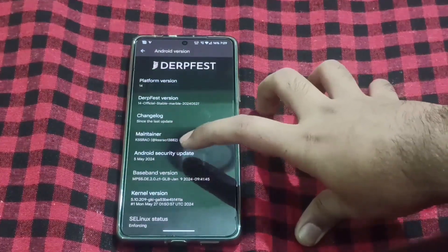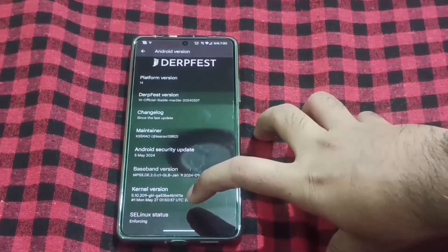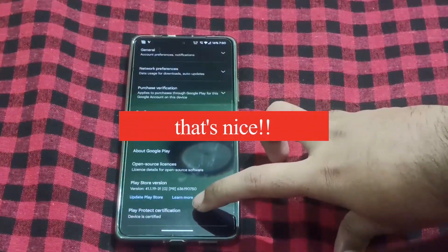You can see the Android security update is dated 5th of May 2024. SELinux status is Enforcing. And in the Play Store, you can see here that the device is certified.